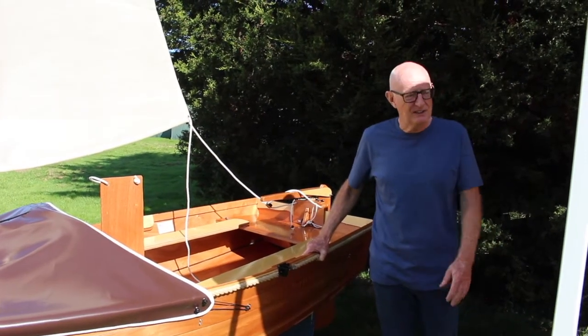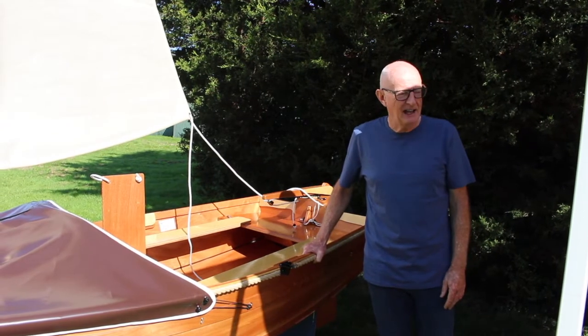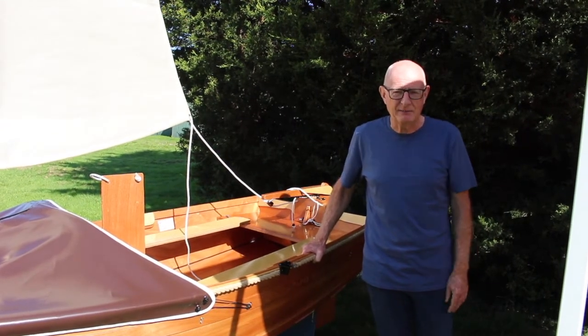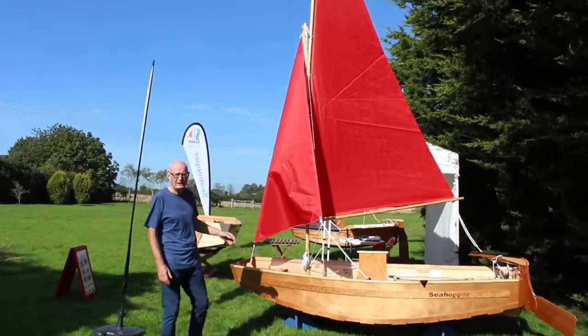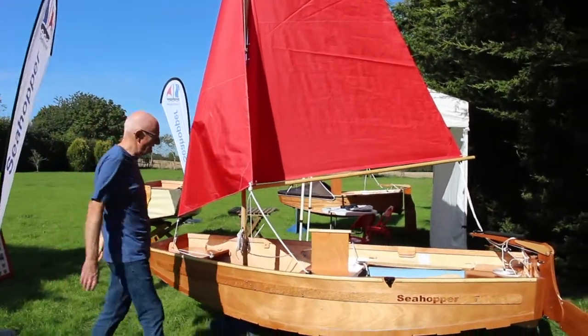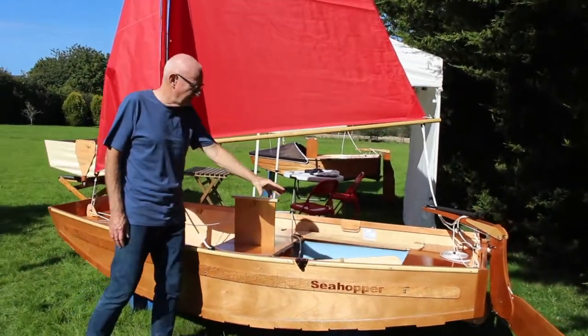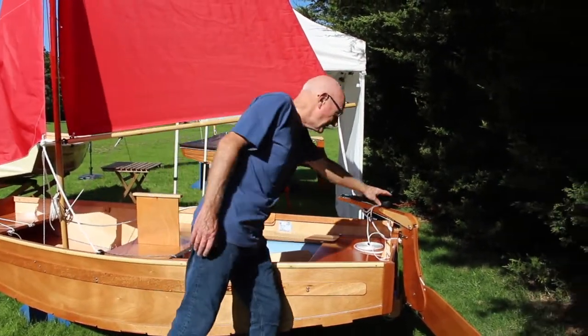Now we're going to see the Condor, which is the flagship of the fleet at three meters or ten feet. This is the Condor rigged with the high aspect gunter rig, along with the other sailing bits and pieces: dagger board, side seats, buoyancy bag, and tiller extension.